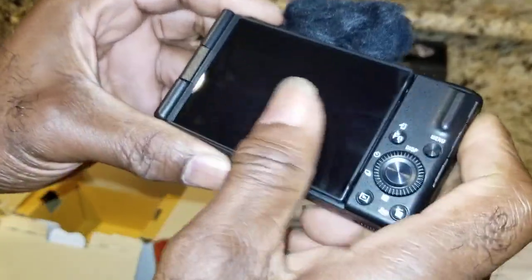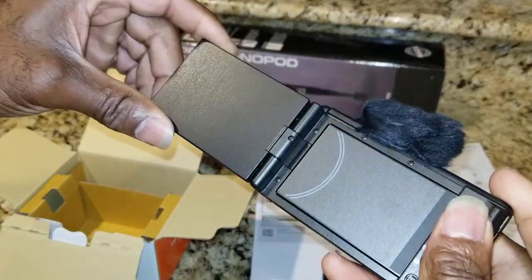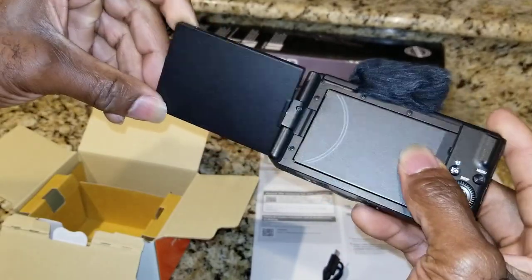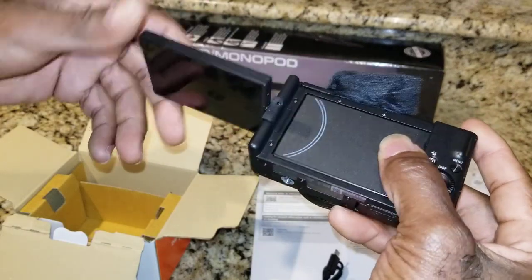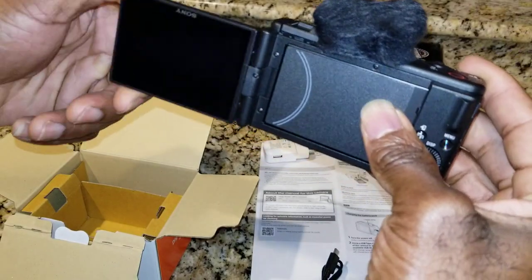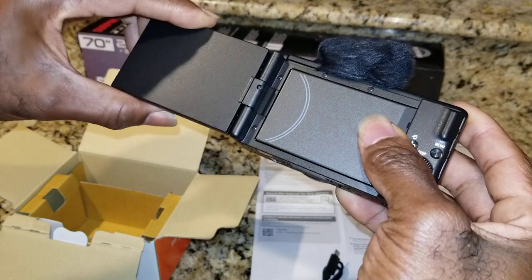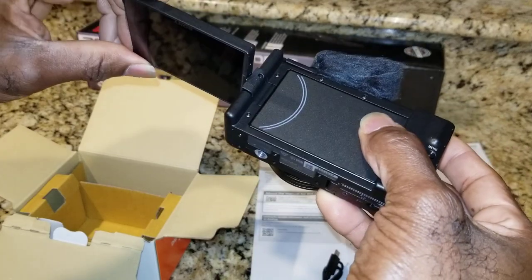Let me show you the screen rotation again. What you don't want to do is try to go the opposite direction - you have to put the screen towards you. It can also tilt downward, but it won't go the opposite direction. It goes one way only, so don't be the fool trying to turn it all the way and crack it. Take your time, figure it out at first, and don't apply too much pressure.